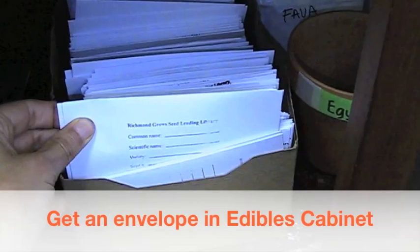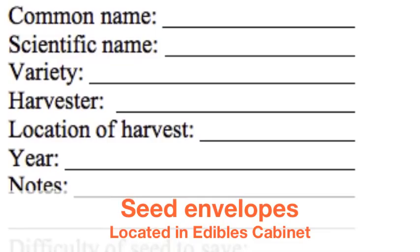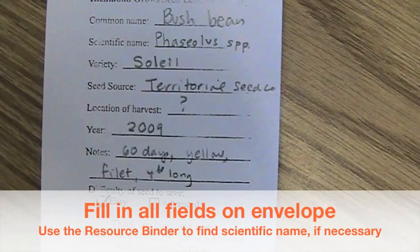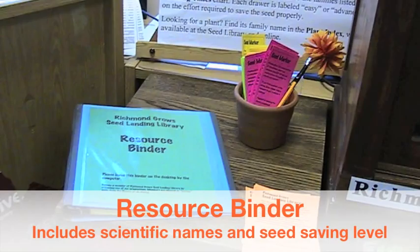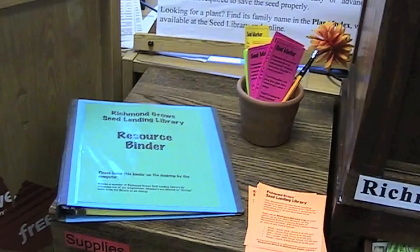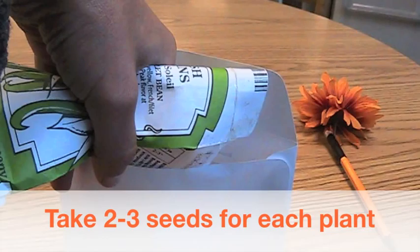Then I go to the edibles cabinet. Inside the glass case, there are pre-printed envelopes for you to borrow seeds in. I took out an envelope and a pencil, and I looked at the seed packet. On the front it gives me some information that's important to record, such as the type of plant — it's a bush bean — and the scientific name, which is actually located on the back of this envelope. Many large seed companies do not include the scientific name on their seed packet. The scientific name is the botanical name for that particular species — it's always written in italics, and the first letter, which is the genus, is capitalized. If you need to find the scientific name, you can find it in our blue resource binder located on top of the ornamentals cabinet. I fill in as much information as I can on the envelope, because when we go to return it, we want to have as much information to share with the person we're sharing those seeds with. It's also just good practice to start taking good records of our garden.